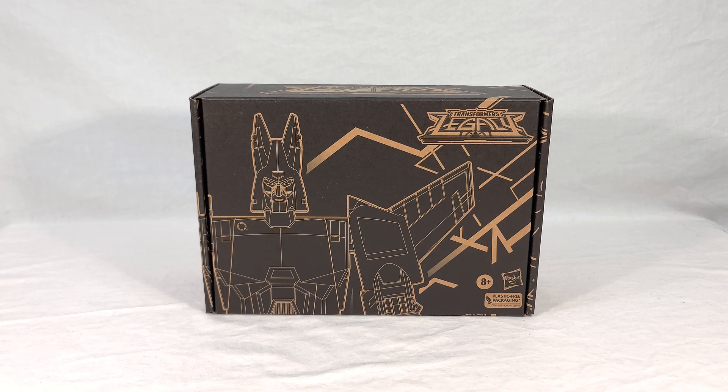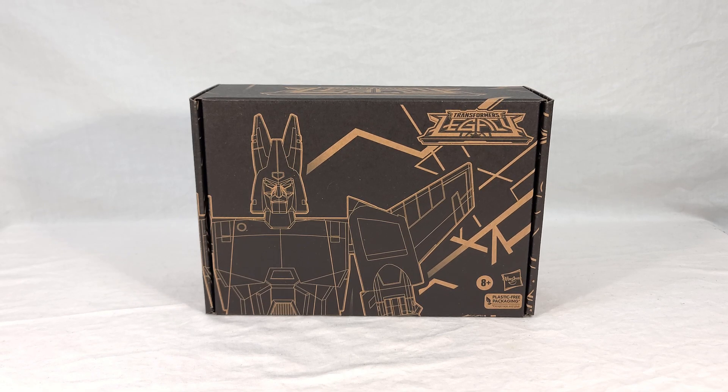If you've seen my reviews before, you know how this goes. We're going to take a look at Cyclonus' packaging, then open it up, do a bit of an unboxing, see everything inside, look at the instructions and the sticker sheet, and then see Cyclonus and Nightstick in both their alternate and robot modes. I'll be doing plenty of group shots and comparisons today, and at the end of the video I'll give my final thoughts.